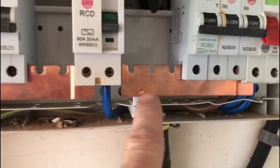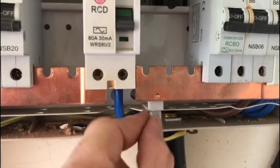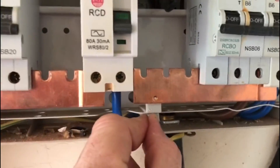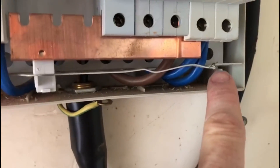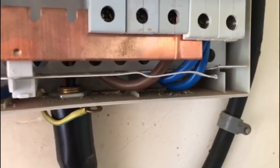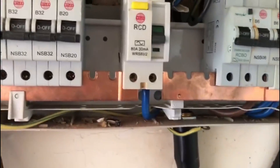If you look at the busbar clip here, it's broken off, so structurally the integrity of the board is a little bit not great. We've got a broken part of the board here as well - these are just things I'm picking up on a first initial inspection.